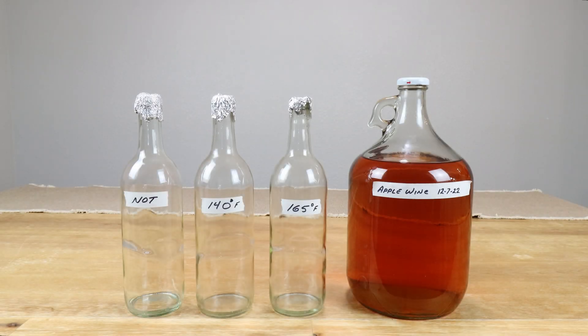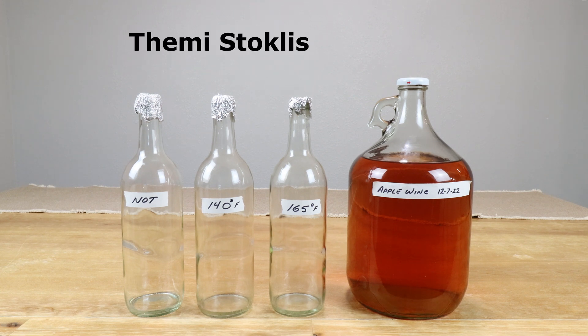In this video we're going to conduct a very subjective experiment to determine whether or not there's any taste difference between a wine that's not been pasteurized versus one that's been pasteurized at 140 degrees for several minutes, as opposed to one that's been pasteurized at 165 degrees for 15 seconds.